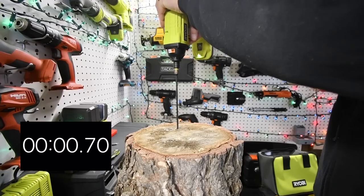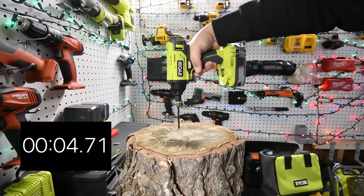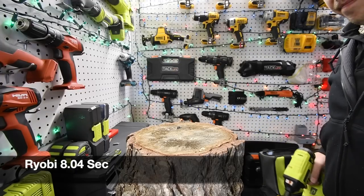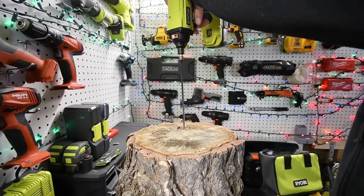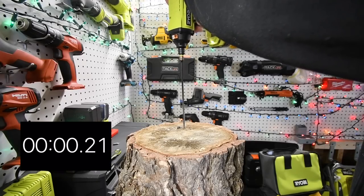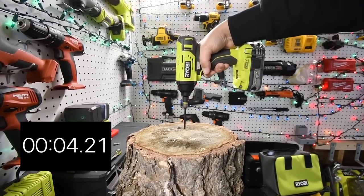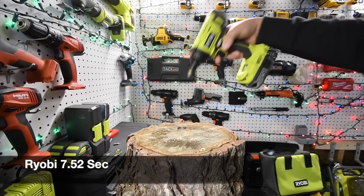All right, 10-inch timberlock screw - ready, go. [First run timed.] We're going to do one more - ready, go. [Second run timed.]